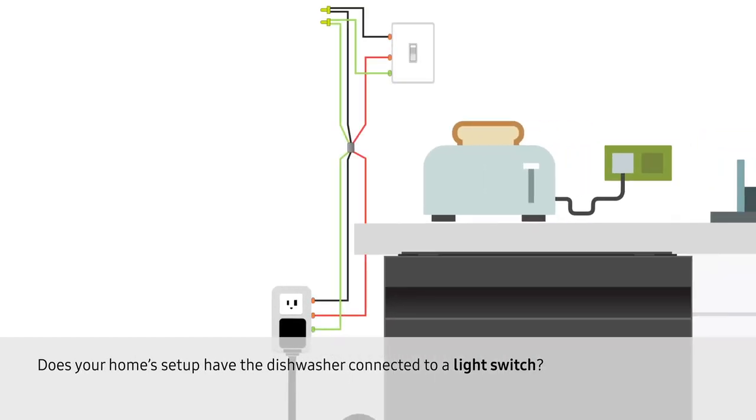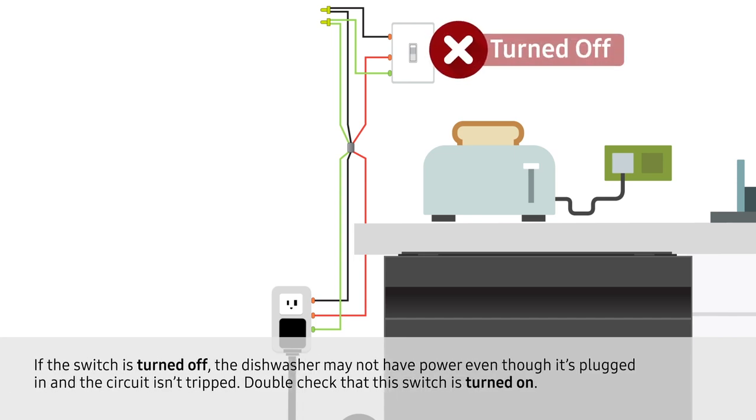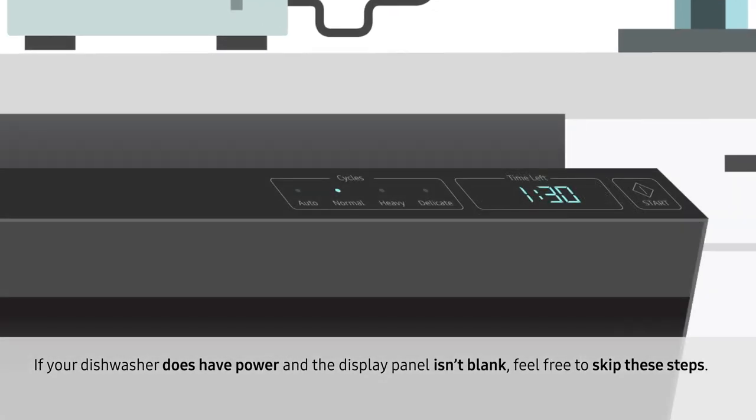Does your home's setup have the dishwasher connected to a light switch? If the switch is turned off, the dishwasher may not have power even though it's plugged in and the circuit isn't tripped. Double-check that this switch is turned on. If your dishwasher does have power and the display panel isn't blank, feel free to skip these steps.